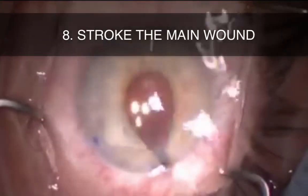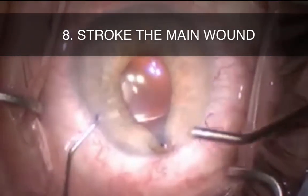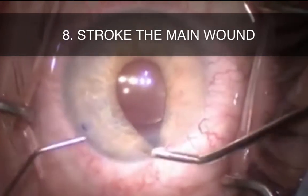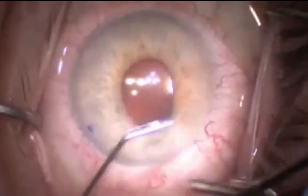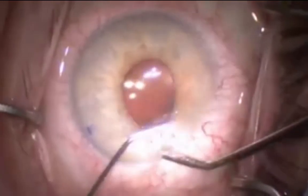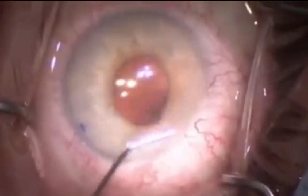Here you can see a case of prolapse during irrigation aspiration. The first move is to decompress the anterior chamber from the paracentesis, as we've mentioned multiple times before. Tip number eight, which you can see here, is to gently stroke the main wound with a cannula. This helps the iris to be released back into the eye.